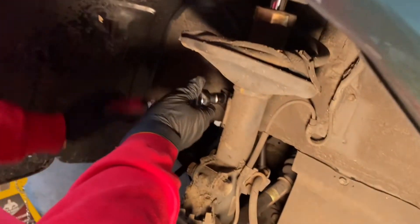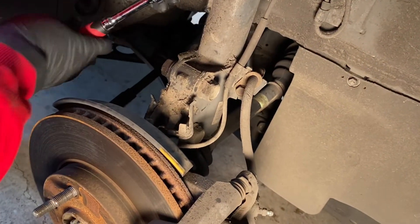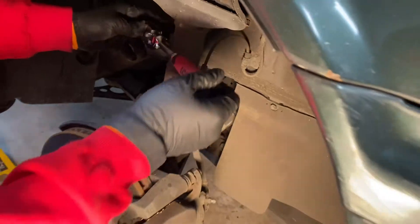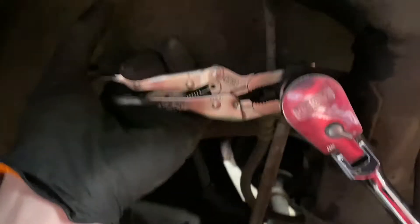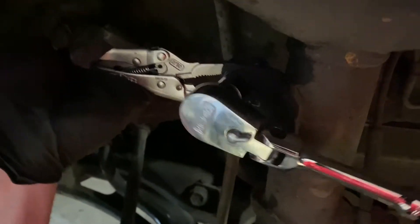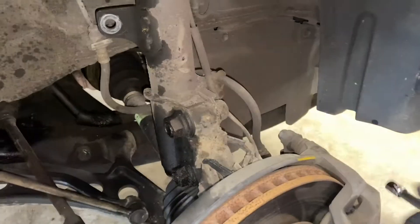Cameron is taking off the upper sway bar end link bolt with the 14mm. We already took off the little clip that wraps around the strut — pretty easy, just reach around. Now for the nut, you have to put vice grips on the back side because when the ball joint is blown it'll just spin. You gotta use narrow vice grips — channel locks will not work. You need the vice grips to hold it or else the nut just spins the ball joint and does nothing.